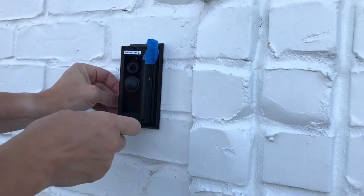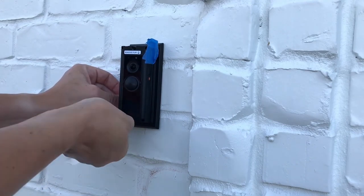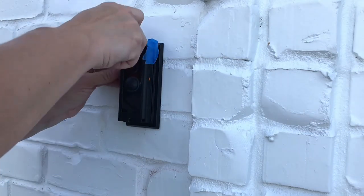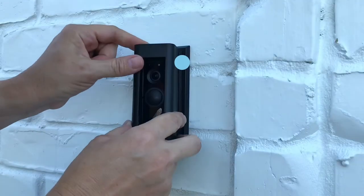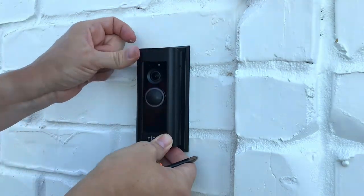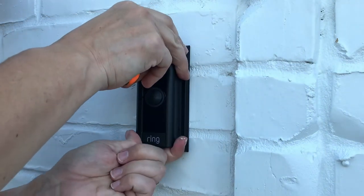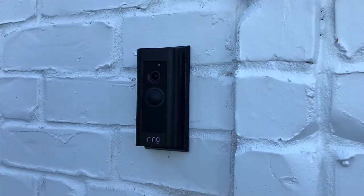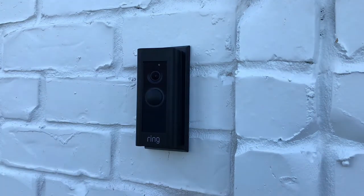After you have your Ring Video Doorbell Pro installed on the wall with a firm connection and no gap beneath it or behind it, you are ready to turn your power back on and test your doorbell. After turning the power back on, install the Ring app onto your phone or iPad and go through the process of connecting the doorbell to the app and to your Wi-Fi. It's really simple — the app is going to walk you through it.